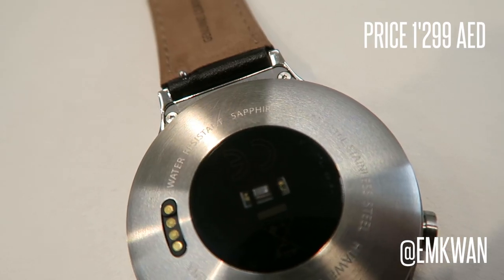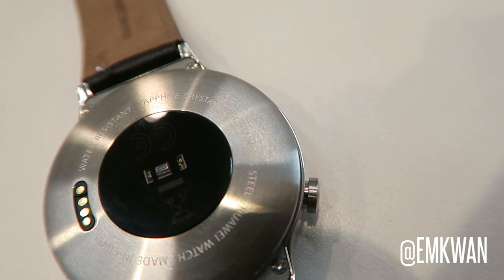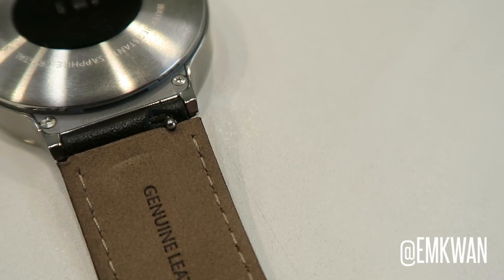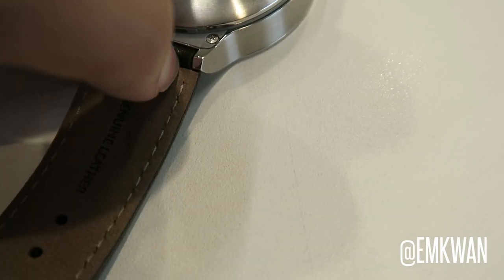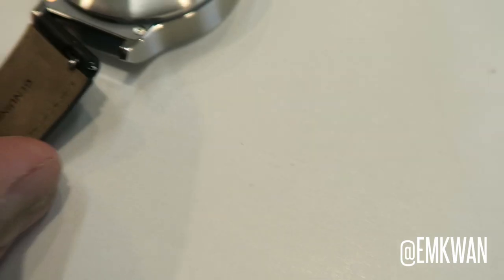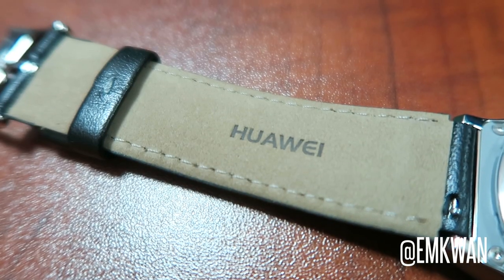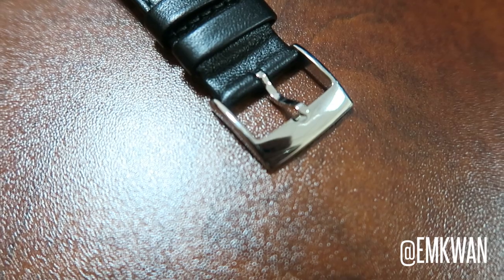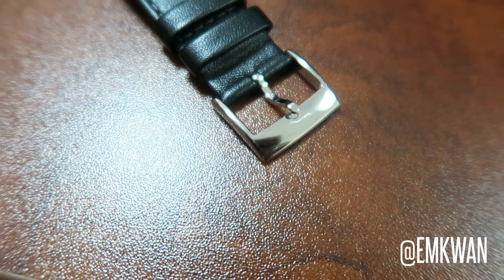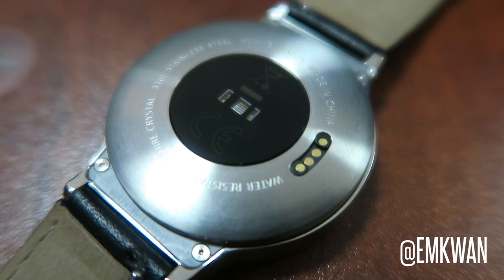I'm going to start off by talking about the hardware because that's fundamentally what separates Android smartwatches from one another. Huawei have done an excellent job on this. The hardware is premium through and through. There's attention to detail such as the interchangeable bands that you can take on and off very easily with the latch mechanism that Huawei have included — it's very, very good.